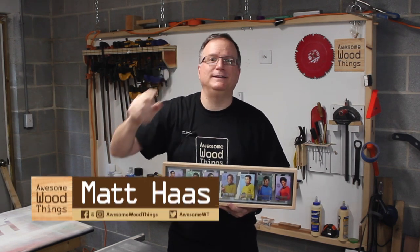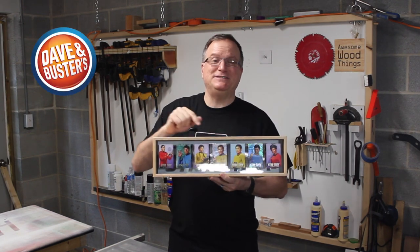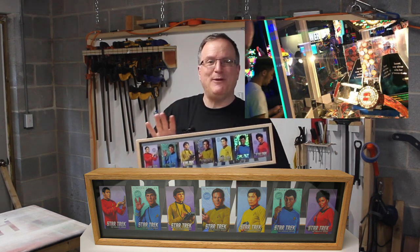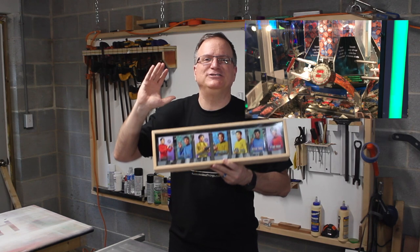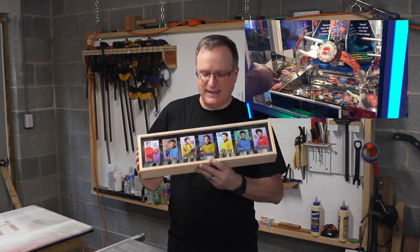Hello Internet, I'm Matt Haas. This is Awesome Wood Things. I made this shadow box display case for my Dave & Buster's collectible Star Trek cards. I won this at a coin pusher recently and I wanted a way to display them, and I just love it. This is my absolute favorite project I have ever put together.